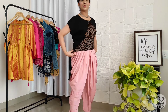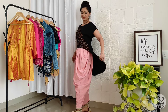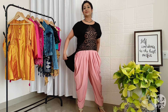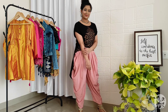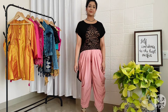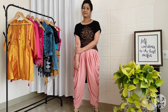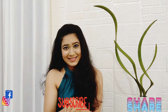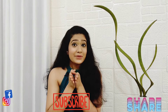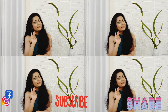I also used a denim jacket as a casual outfit item. So let's wrap up our Dothi pants styling video. If you like the video, please like, share, and subscribe. Please give genuine comments. This has been another useful video — bye-bye, take care!